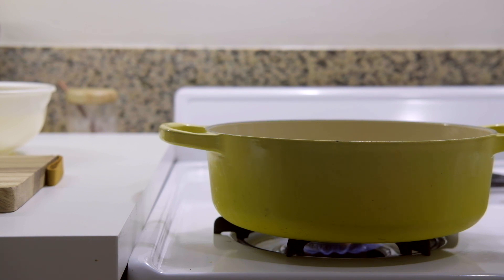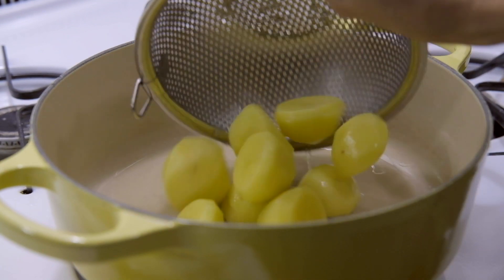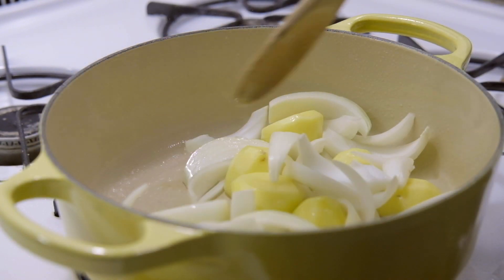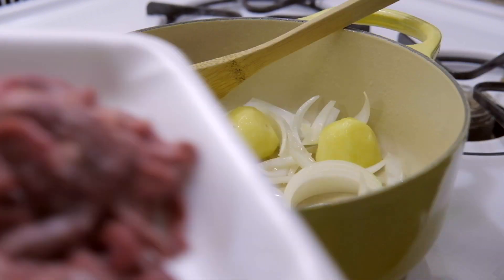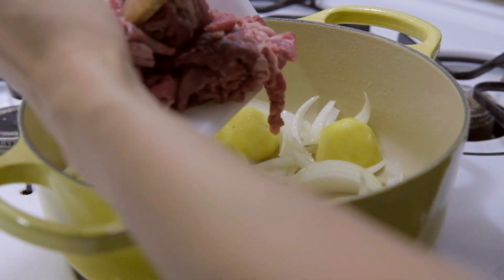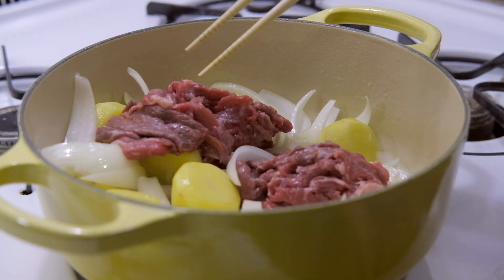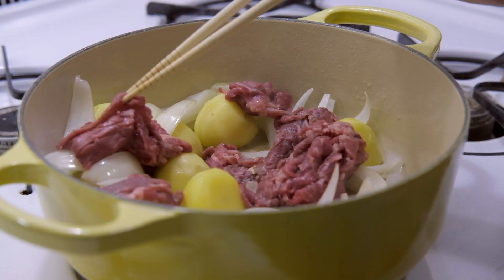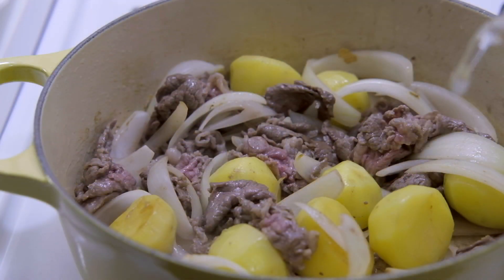Turn on your stove to medium-high heat and add a tablespoon of oil. Once hot, add the potatoes and onions and stir till everything is coated with oil. Now let's add the beef. Stir gently and make sure your beef pieces don't stick to each other.